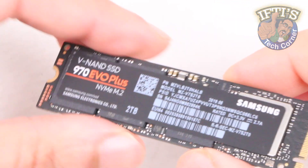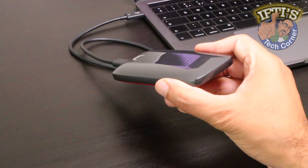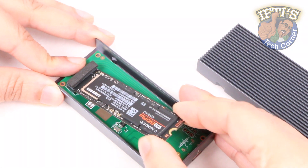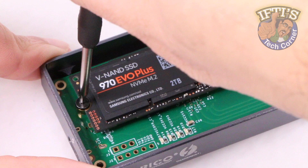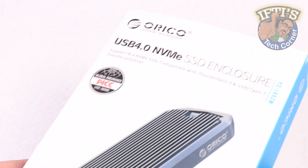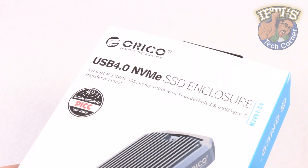While SSD prices continue to fall, portable external SSD drive prices aren't dropping nearly as quickly. That means you can build your own super-fast portable SSD enclosure for less than buying an actual ready-to-run portable drive. So if you're after a high-speed external NVMe-based drive but are on a budget, then this could be for you — the Orico USB 4 NVMe SSD enclosure.